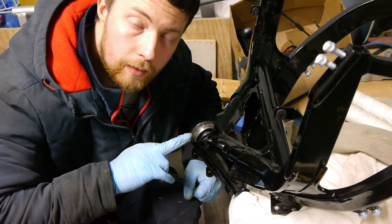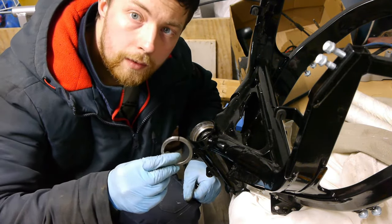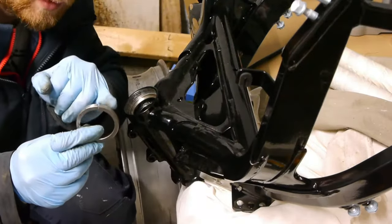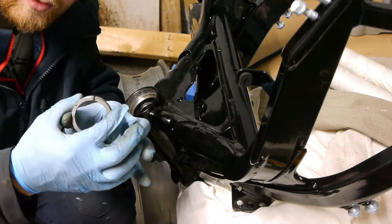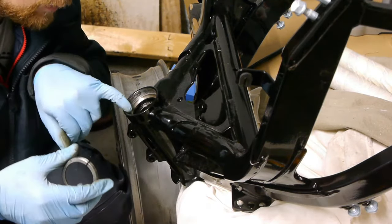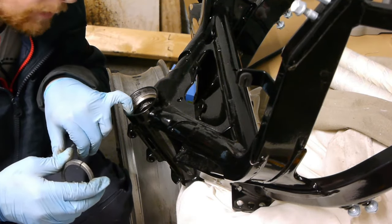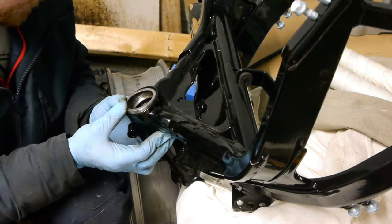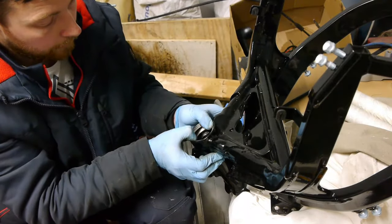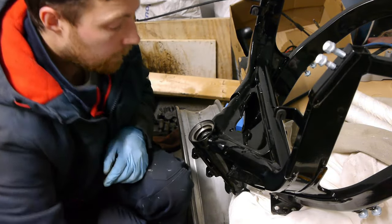Grab your old bearing and take a 1 millimeter grinder blade and put a little slit in it like this one right here. That allows it to shrink a little inside the hole, because once it goes down in it's going to jam and will be quite difficult to take back out without causing damage. Once you put a little slit in like that, it's just a matter of squeezing it in and it can go right the way down once you're tapping it in with a big socket, for example.